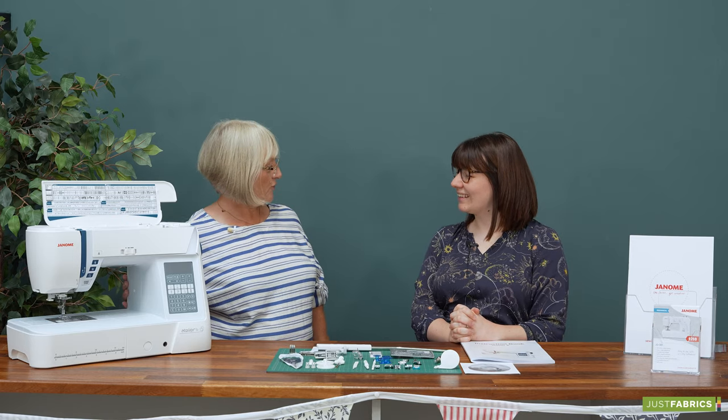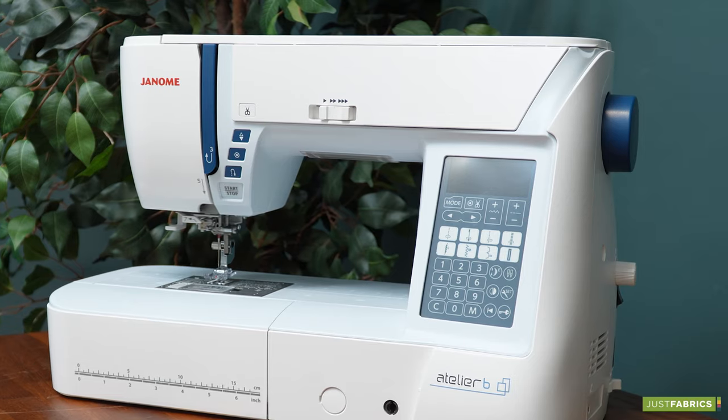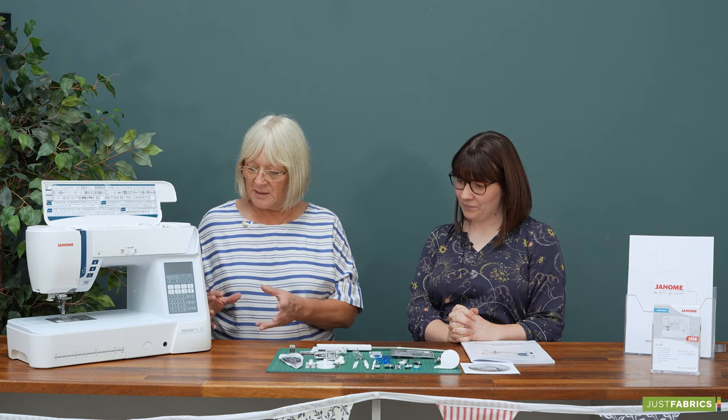So we've just had a very quick overview of the Atelier 6 and all the feet and accessories that come with it. It's a nine millimetre stitch width, so we're going up another level. Thank you very much for watching — the machine is now available online and in our showrooms.